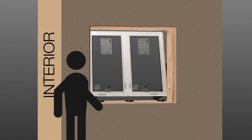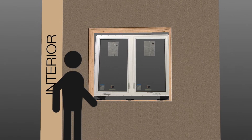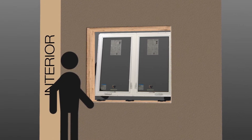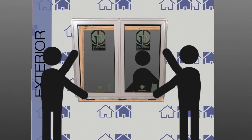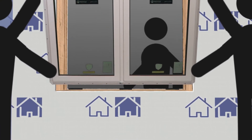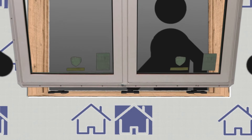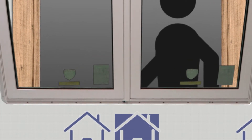Use a minimum of two people when installing windows. One person should be inside to make sure the window is being set with equal distances from each jam, and one or more people should be used to lift the window into the rough opening. When lifting the window into the opening, use caution by making sure the window is fully supported at the sill so that damage from the stress of lifting will not occur.